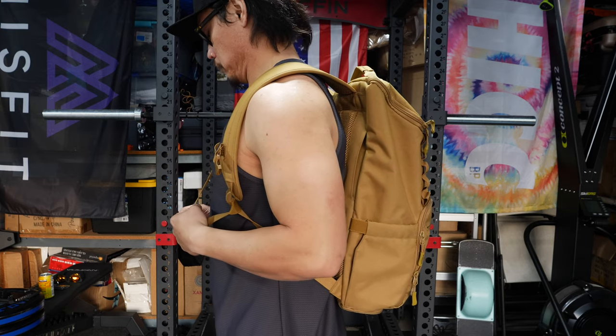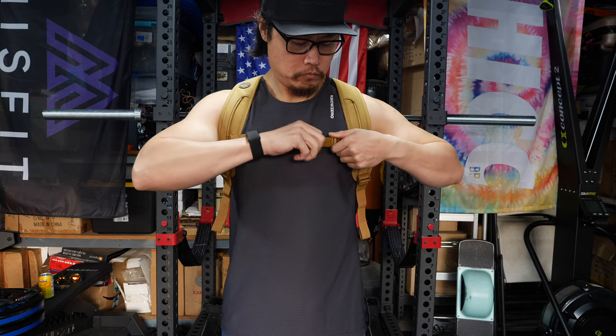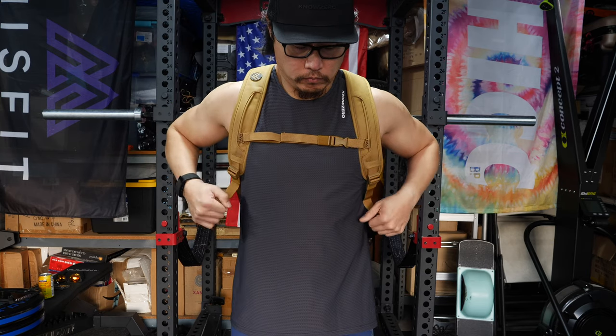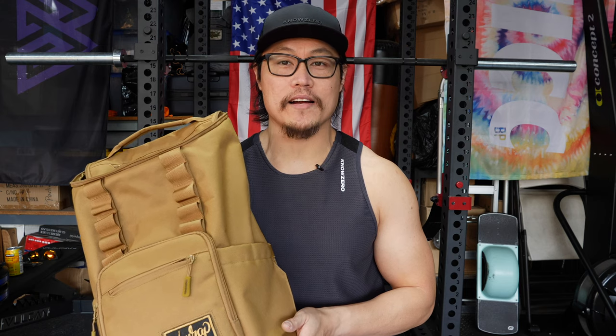So if you're on the more minimalist side, you don't mind having only one way into your backpack, and you wanted that shoe compartment inside your backpack, then I think the Core 25 is a very good pick. It's $130. So even though this is not the backpack that I would personally pick, I still think it's a very good pick if you don't have that much to carry around.